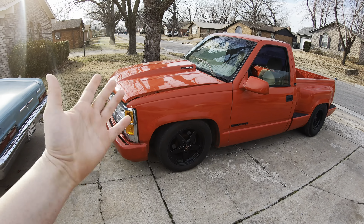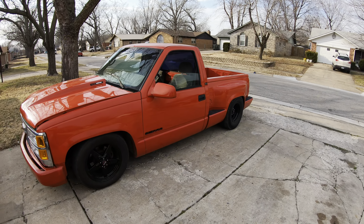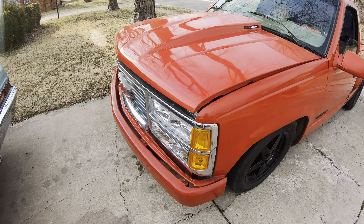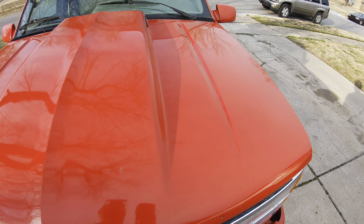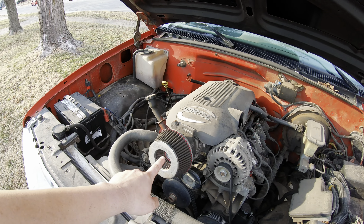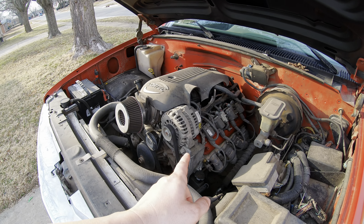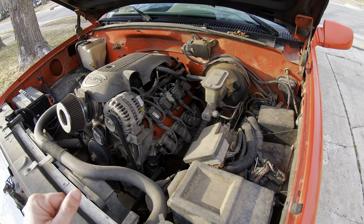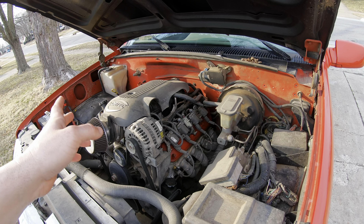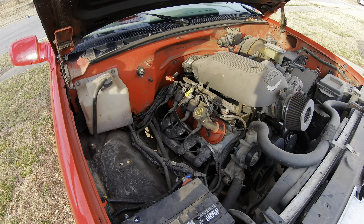Got a pretty cool one today — a GMC Sierra, old body style. It's got a tire on it and some race cars. Pretty cool truck. It's got a 5.3 in it. Kind of dirty under the hood — it's going to need a better intake. It's probably hurting some performance, sucking on a bunch of hot air. It needs a cold air box somewhere. The 5.3 has a cam, headers, 4L80E, all the good stuff.